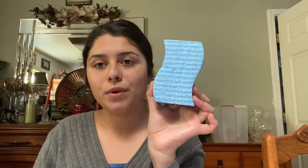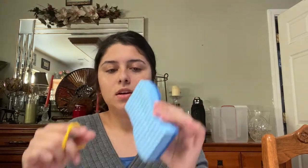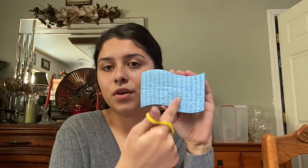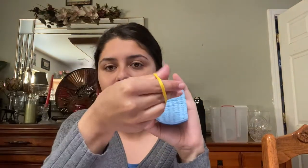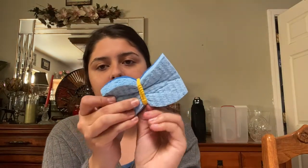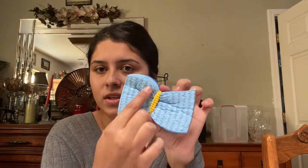Let's get started. We're going to take our sponge and our hair tie. Make sure it's a hair tie that you don't mind getting messy because the hair tie is going to have paint on it. With the hair tie, you're going to place it in the middle at the center of the sponge. I'm going to place it at the center and tie it — I'm going to make knots.